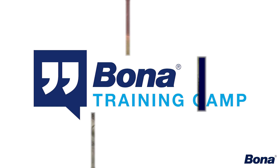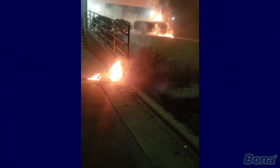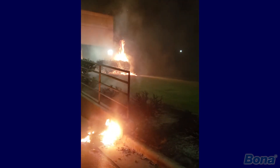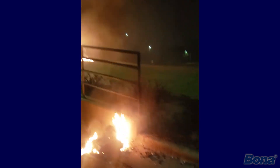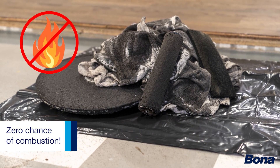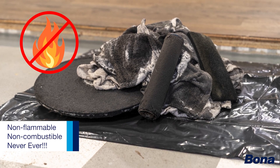This one might be the biggest: non-flammable, non-combustible. So you're going to sleep better at night knowing that your guys didn't accidentally pile up some rags somewhere or throw everything in the trash can and about three in the morning there's a stain rag fire sparking up somewhere. With this product, it's absolutely impossible. So you're never going to have a stain rag fire again as long as you're using the Bona Chroma system.